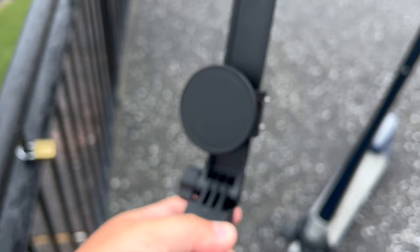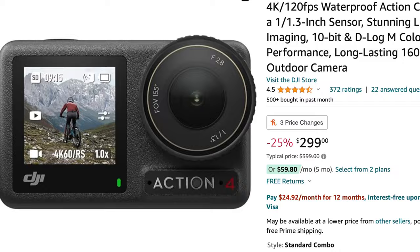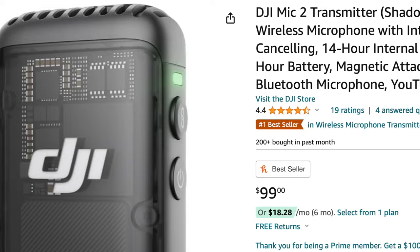I should mention that I'm using the Action 4 and the DJI Mic 2 right now. That combination is actually just perfect, especially at the price point of the Action 4 being at like $299 US dollars, and then you can get these microphones separately for $99. That is an absolute beast of a combination for moto vlogging, vlogging, anything you're gonna do where you need a microphone and a camera. This is really easy.